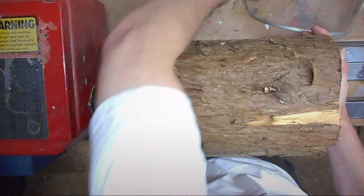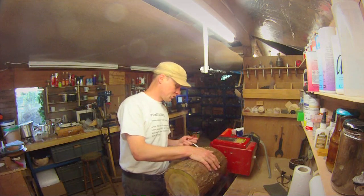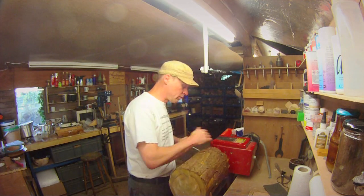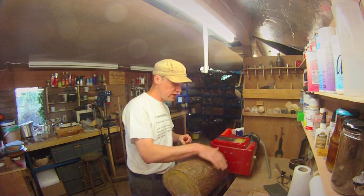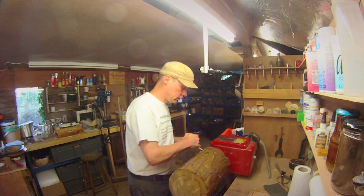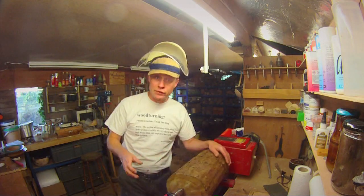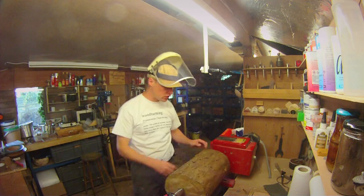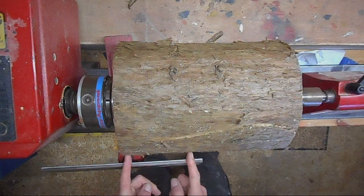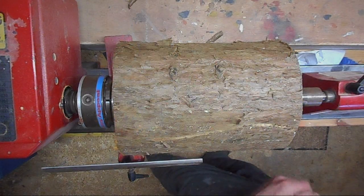So I'll mount it onto the chuck. I'm going to turn the whole thing on the faceplate so I only have to mount it once — I'm not going to use a tenon or anything like that. Let's bring the tailstock up and start roughing it down. It's quite big and it's quite close to the lathe bed, so I've had to start with the tool rest just off to the left of it, so I can do this bit and work it down as I rough it down.